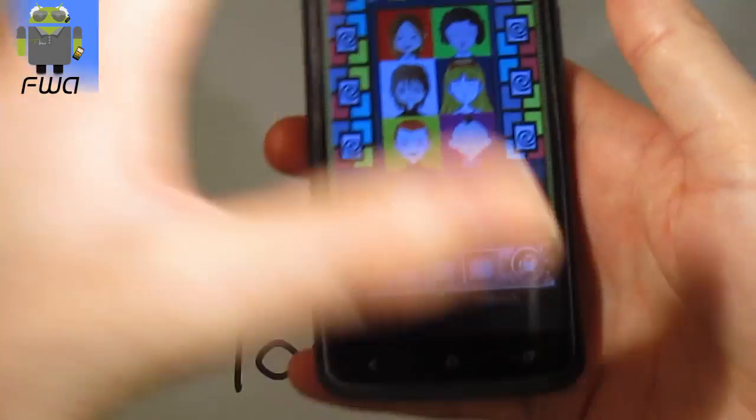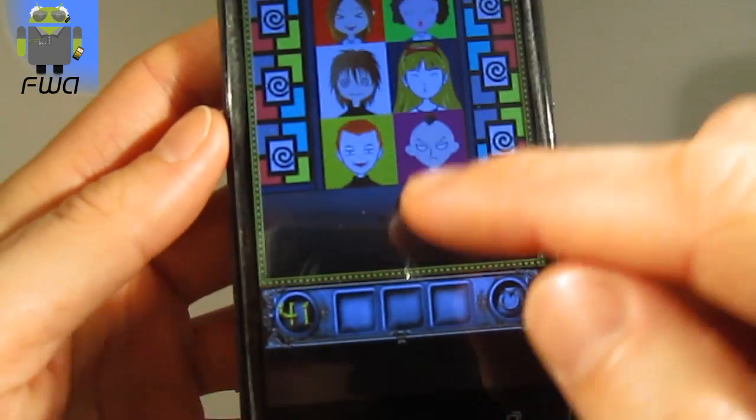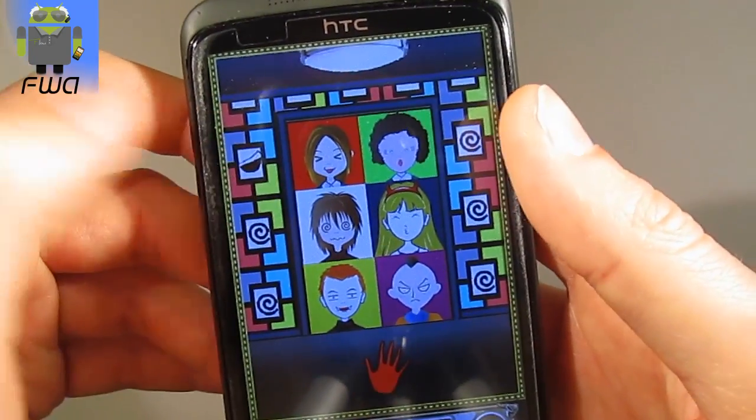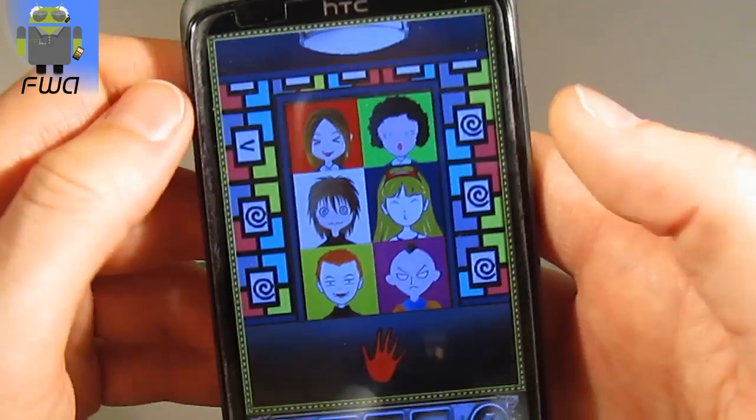Hi everyone, let's go for this level 41. On this one you have to use the end just there. When the end is red, you can switch the things just there for the white picture.